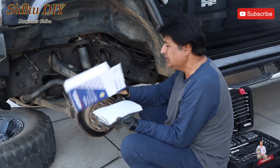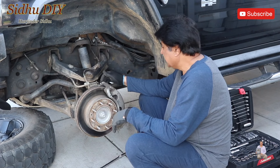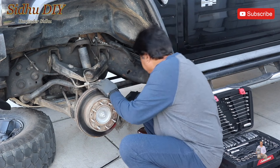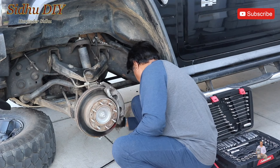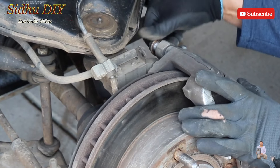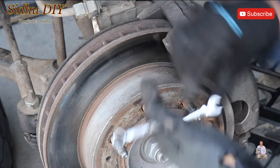The brake pad I'm using is AC Delco — I'll list the part number in the description in case you need one. Now we're going to open the caliper. The caliper has an 18mm bolt. We're going to remove two bolts on the back — one on top, one on the bottom. These are big bolts. This is the top bolt.